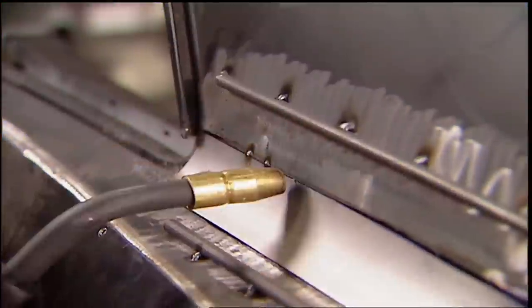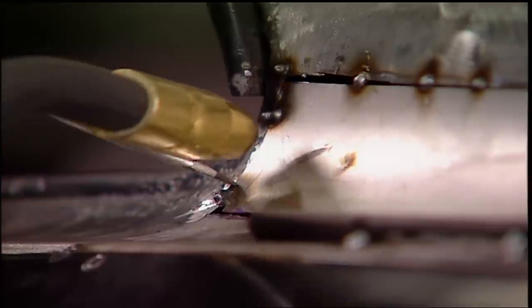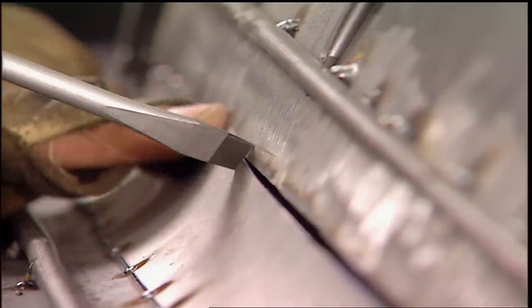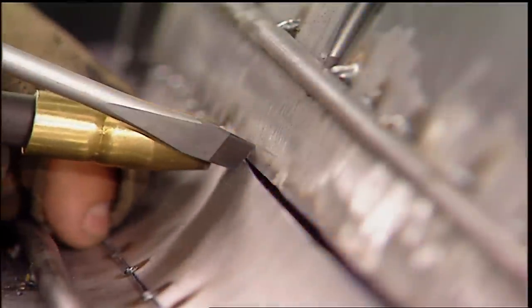After finding a flush spot, start tacking. The rest of the tin will need to be persuaded flush by pushing and pulling. Those brackets now serve two purposes. This gap is a planned necessity because it gives the weld a place to penetrate.